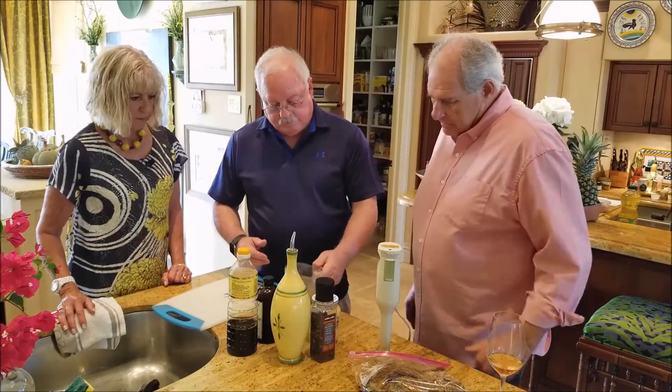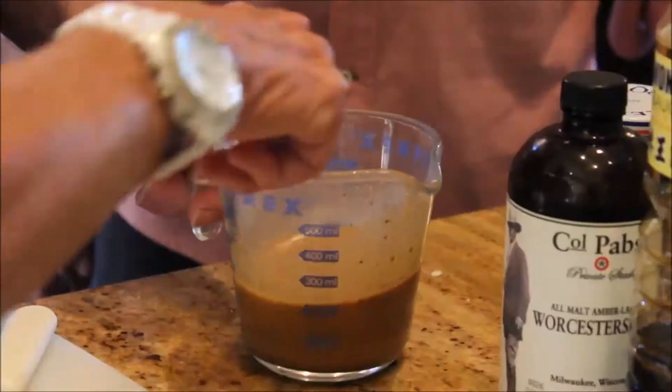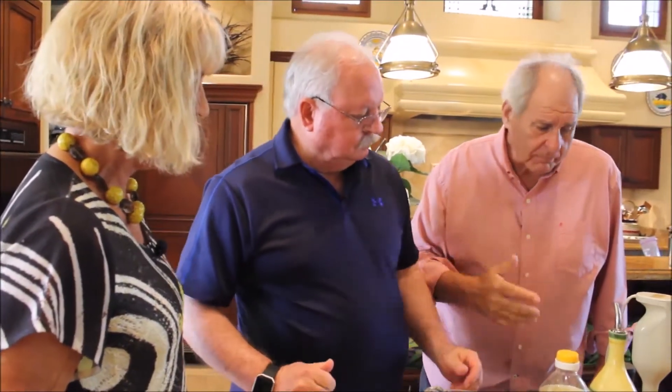And that's it — that's your marinade. May I try it? Sure. Oh, that's good! I love the Worcestershire in it.